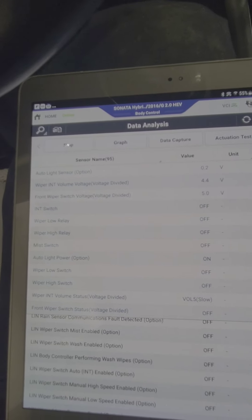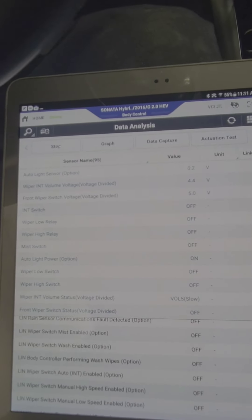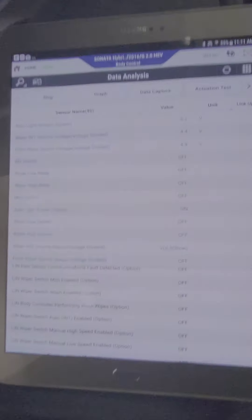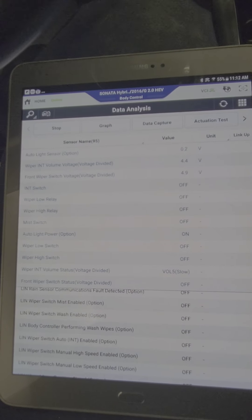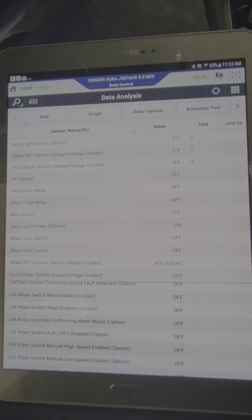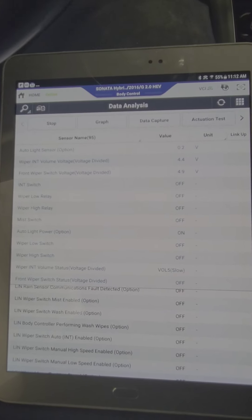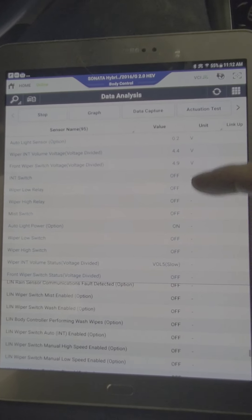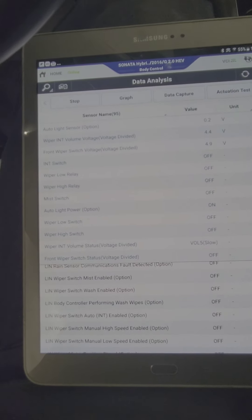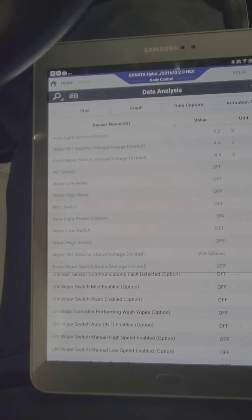I'm going to grab a schematic diagram and see what's involved in the circuit. Something is powering this up, because once I turn the switch off, the wiper is still working. It's either something shorting it or the relay is sticking on. But the wiper relay is not showing on at all in the data from the scan tool, so I don't know if something is bypassing the signals.